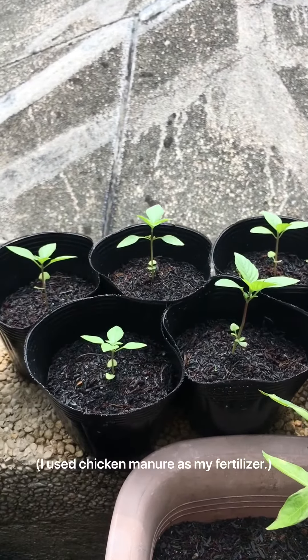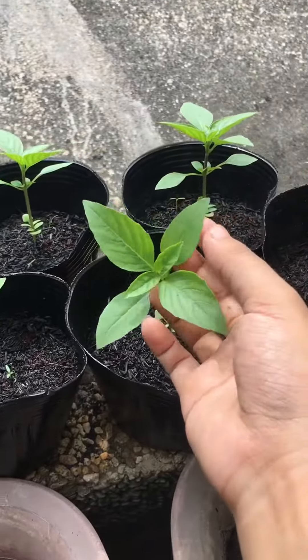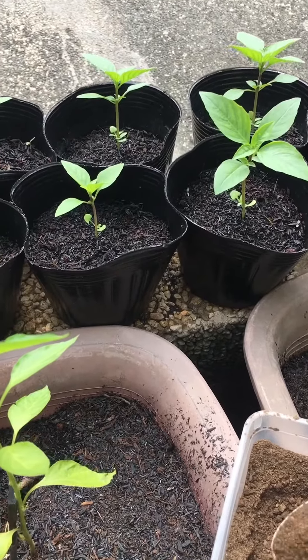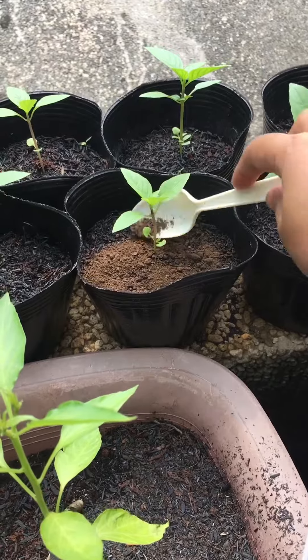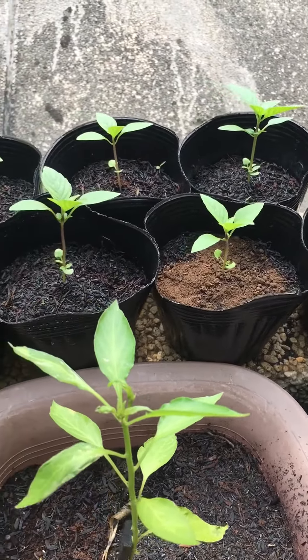We know that nitrogen promotes the growth of the leaves, and we would want to harvest the leaves of the basil plant. Since these are still small, I'll be putting one tablespoon for each plant, and in a couple of weeks I'll be adding more as it grows.